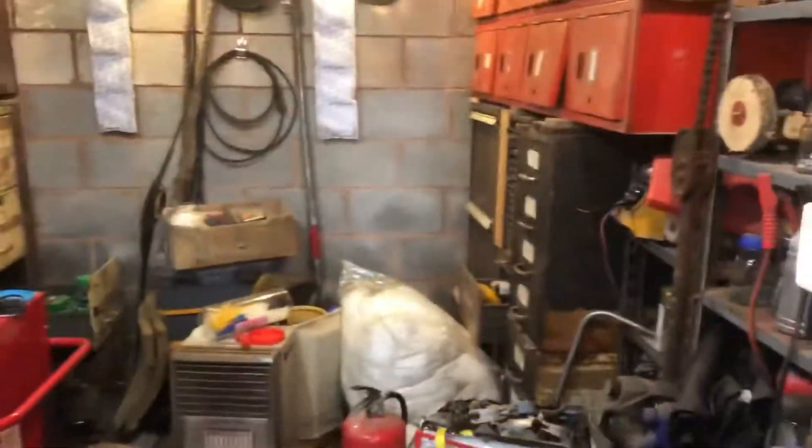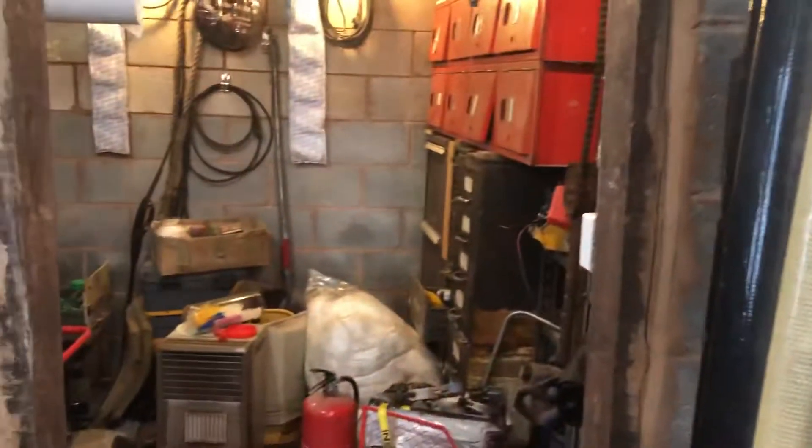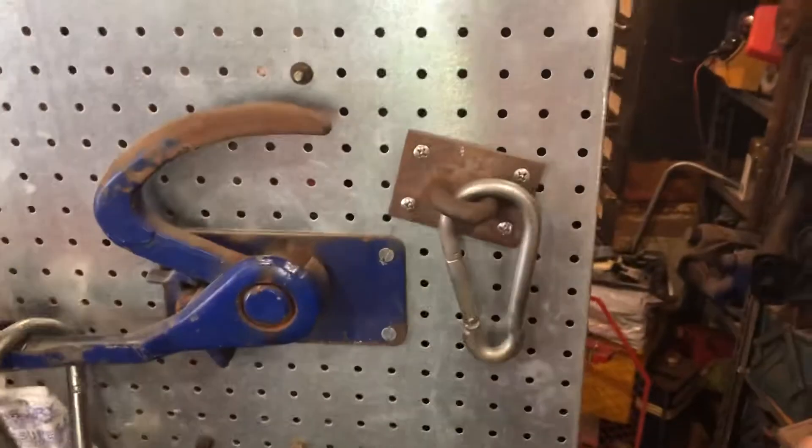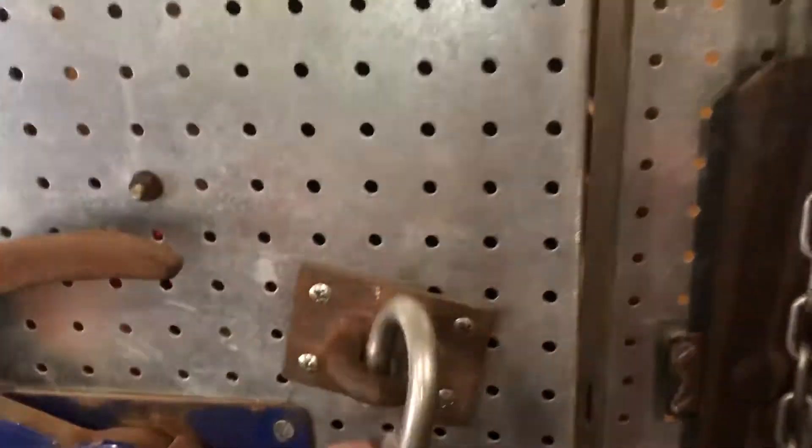We're going to talk a little bit more about security. We've all got a room within a room, so what if you've got one room going to another for security reasons and you put a big door on there — it's a nuisance in the way. What I do is I have two little homemade doors.